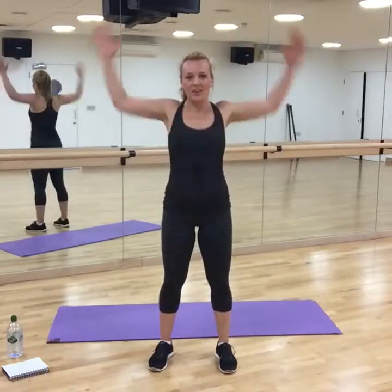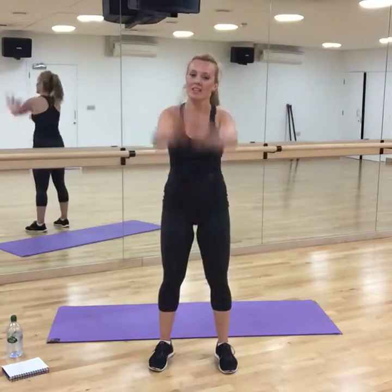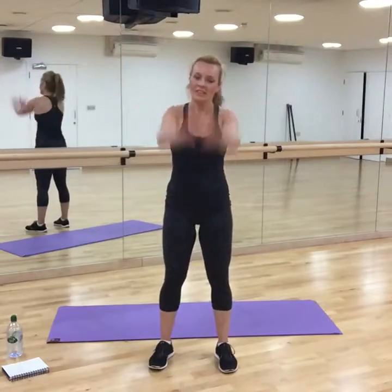Let's warm up. Arms forward. So if I survive, it means that you can survive too. Arms backwards.